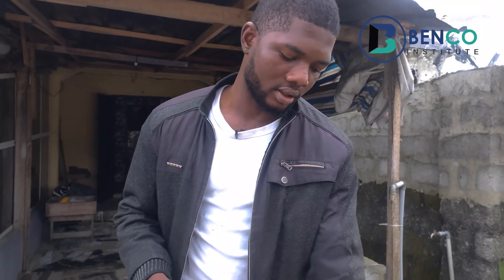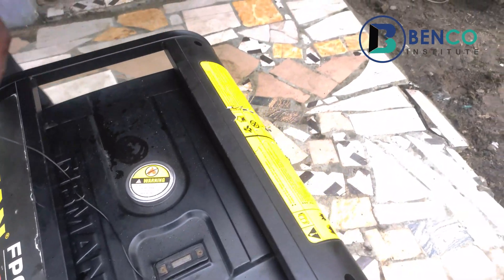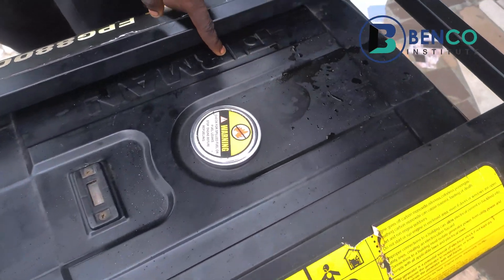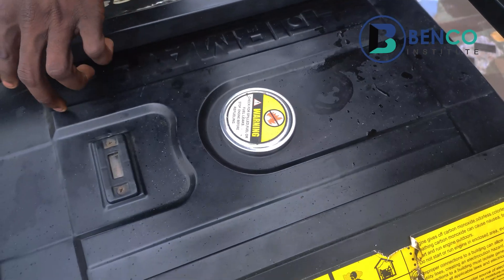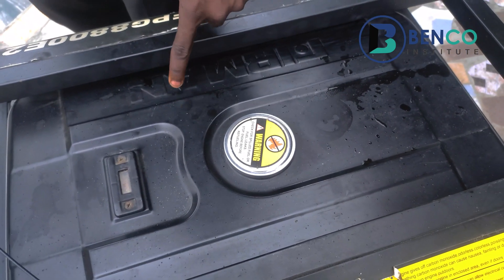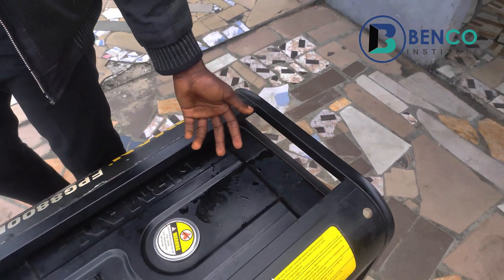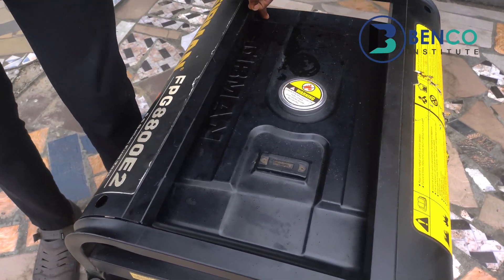For Fireman generators, they usually have an engravement on their tank. When you buy a Fireman generator, it's most likely that you will find 'Fireman' engraved on the tank — I said engraved, not a sticker of Fireman. That is one key way to know a genuine Fireman generator. That also applies to generators like L.A. Park; for L.A. Park, you see an engravement of L.A. Park on it.